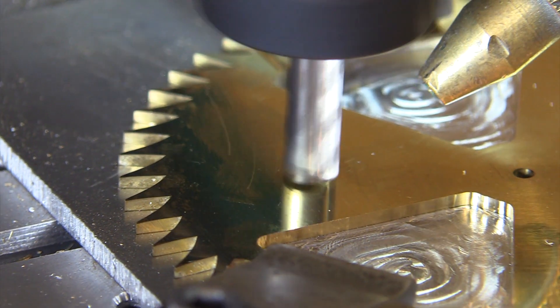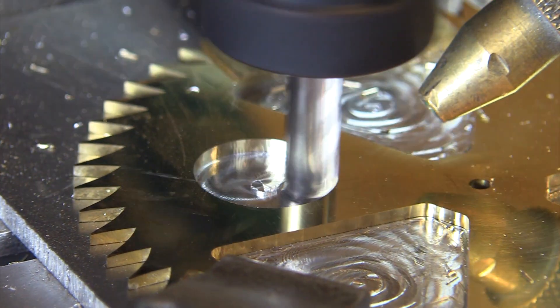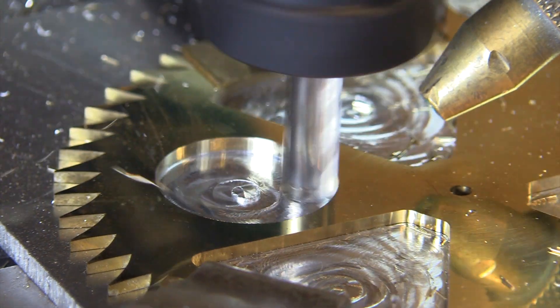Now that every other spoke has been cut, I reposition the clamps, load a new G-code program, and cut the remaining three spokes.